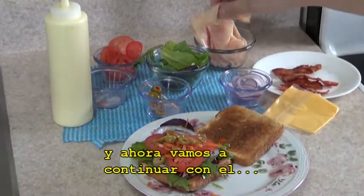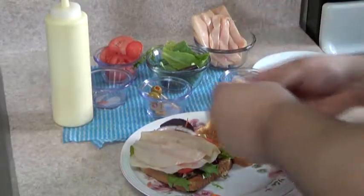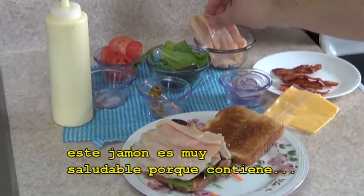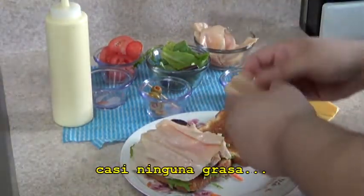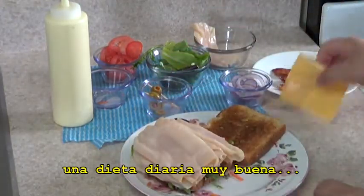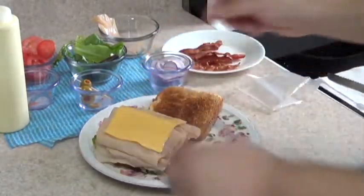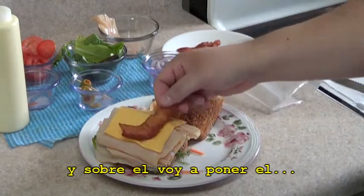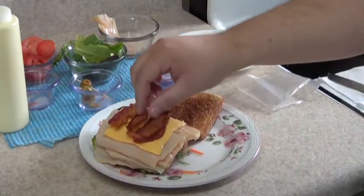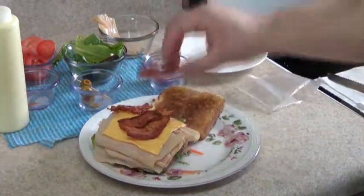And now we're going to go with the ham — put the ham there. You can put as much as you like or you can go easy on it. This ham is very, very healthy because it contains almost no fat, which is what makes this sandwich good for your daily diet. So after the ham, I'm going to put on the cheese, and last I'm going to put on the bacon. I'm going to add the bacon slices, just going to put them there, trying to get them all to come together.